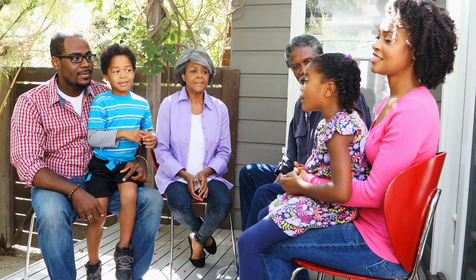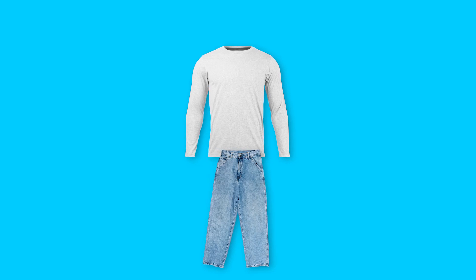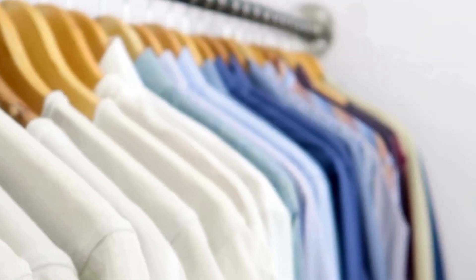When outdoors, especially in areas known for no-see-ums, wear long sleeves, pants, and hats to protect your skin from bites. Light-colored clothing is less attractive to these insects.